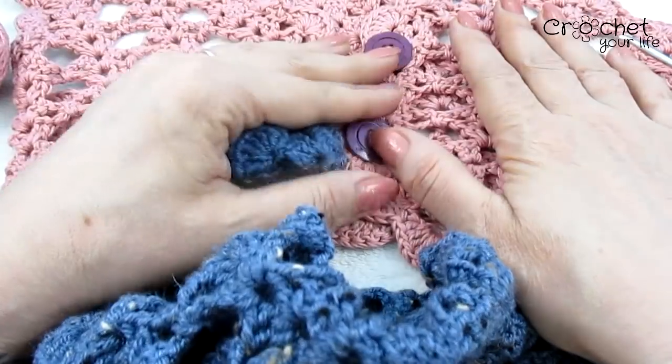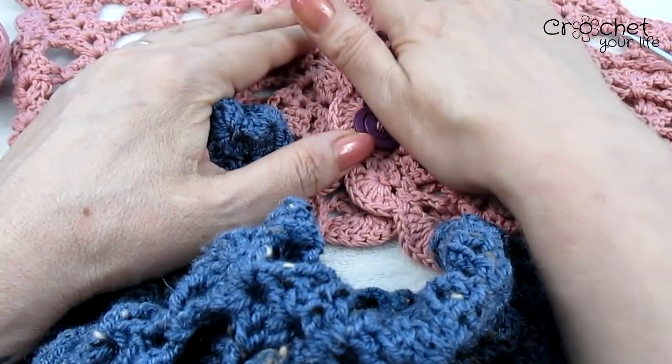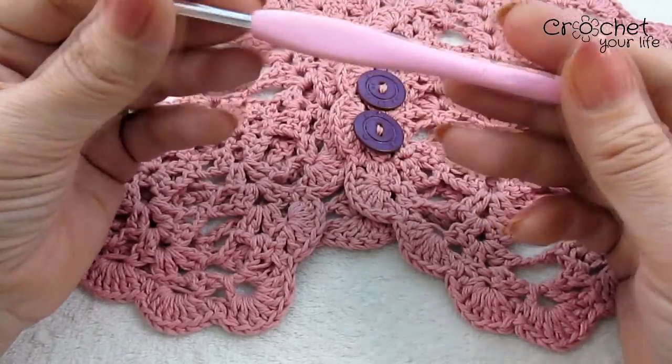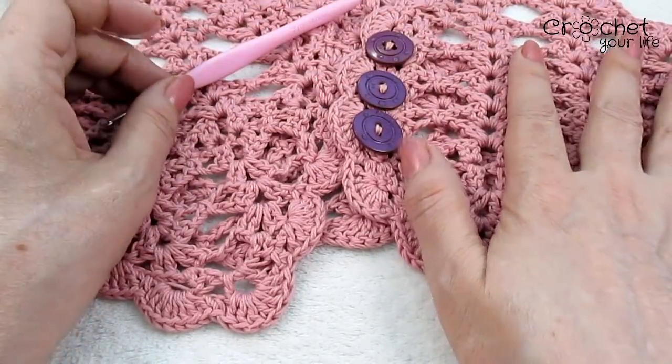Cu un fir de bumbac pus în două, cum am pus eu, nu merge direct pentru măsura M, adică trebuie probat și văzut dacă ajunge. Dacă vreți să faceți la fel, să lucrați cu o croșetă 4,5. Și atunci cu siguranță și aceasta cu bumbac merge pentru măsura M.